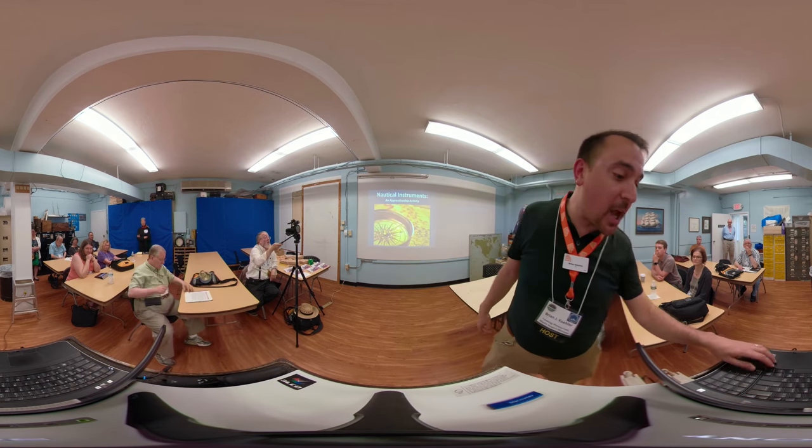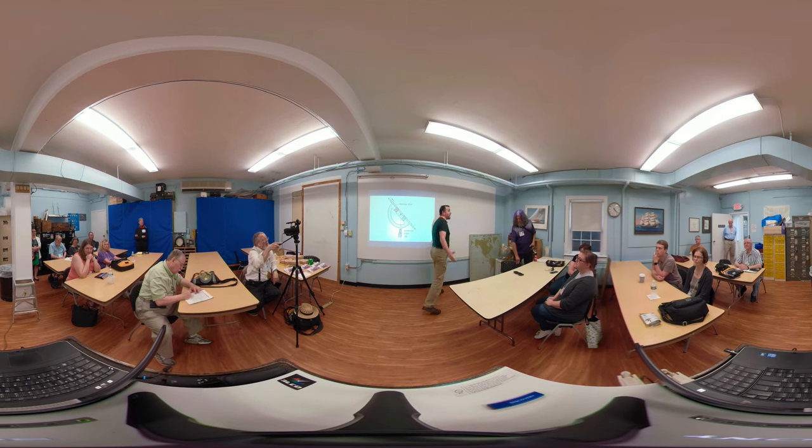We're going to be building sea quadrants today. If you've heard of building quadrants before, you may have heard of something like this: if you have a protractor, a drinking straw, and a paperclip, you can literally MacGyver a quadrant. But there is no historical accuracy there whatsoever, because drinking straws and paperclips weren't around back then.